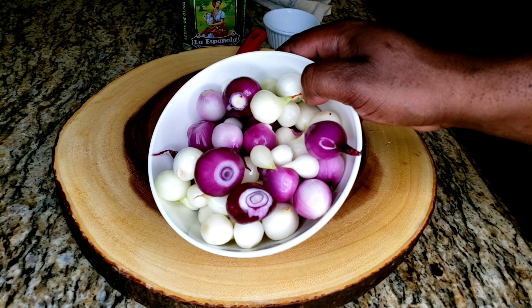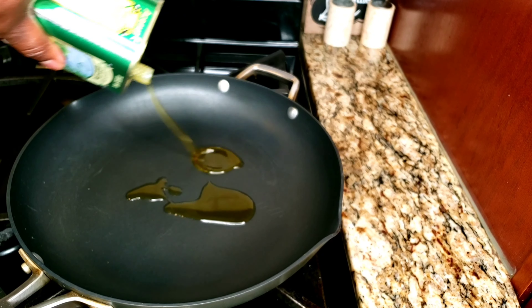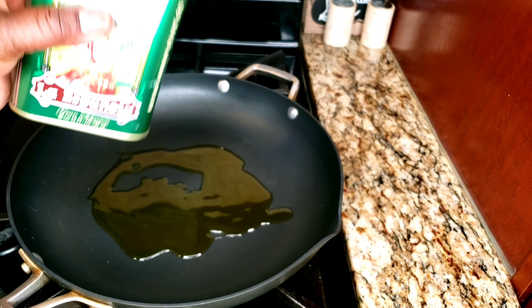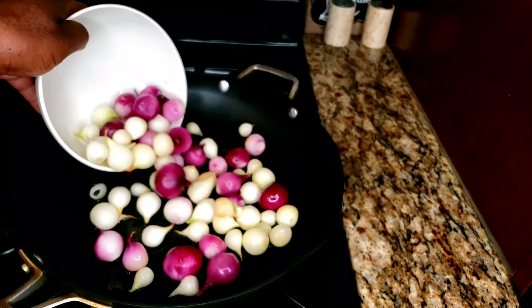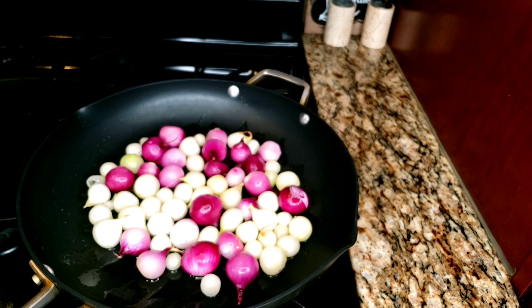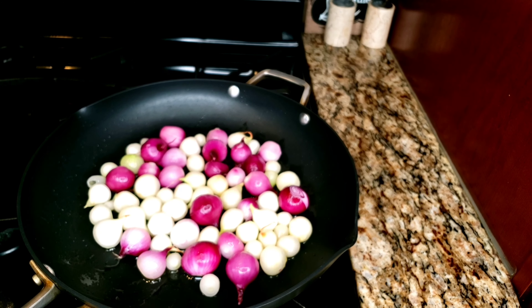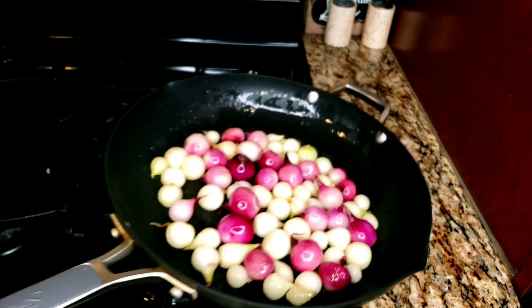Now we take the jackets off. Some are a little bigger than others, and most people say you should make them all the same size — but I like to put some red, some white, I like the color contrast and the difference in flavor. Because the red one is sweeter than the white one, so I like the color contrast and the different taste.